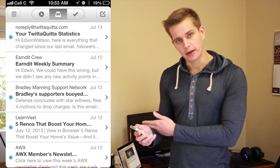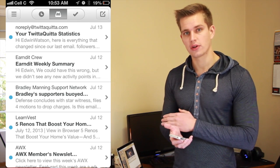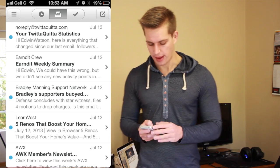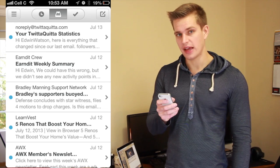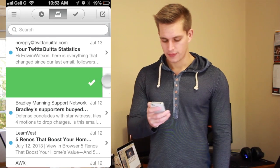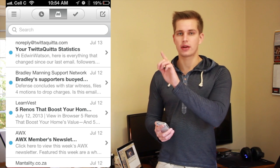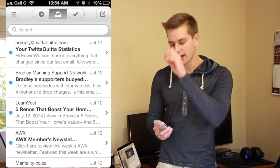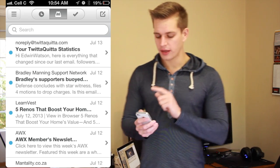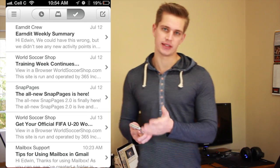Now let's archive that mail. What we're going to do is move it from our mailbox into the archive folder. So all we do is grab the mail from the left and quickly swipe to the right. You can see it's now been archived — the tick at the top right corner went green for a split second and now it's gone. If we go to that tick, you'll see it there — Earned It Weekly Summary is at the top of the screen.